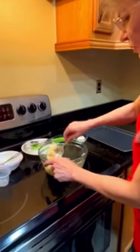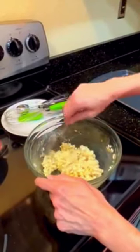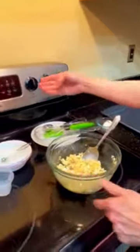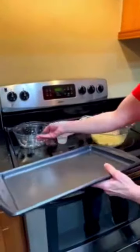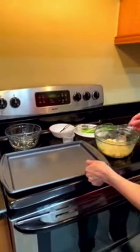I'm going to stir this a little more. I have my oven heated to 400 degrees, as the recipe calls for. Our pan has been sprayed with non-stick olive oil spray.